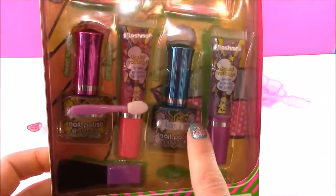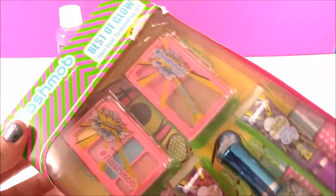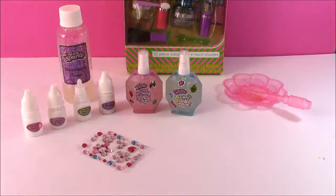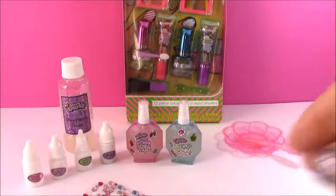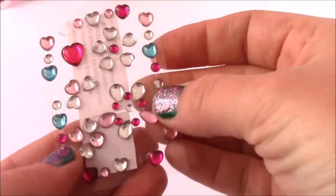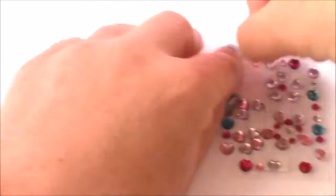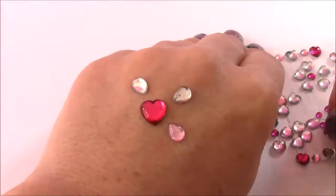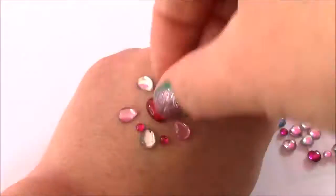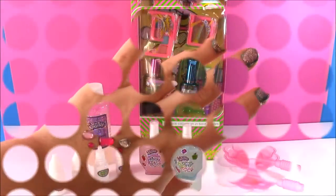We're also going to look at this cool makeup set. Look how cute this is — it's got nail polish, lip gloss, blush, eyeshadow, the whole set. It is Flash Mob Best of Glow Collection, so we're going to be opening that. But before we do that, what do you say we try on these body gems? Here they are — they're so crystalline and sparkly. I think I can make a cute design on my hand. And this came out sparkly. I love it. I hope it stays on — I'm going to wear it all day.